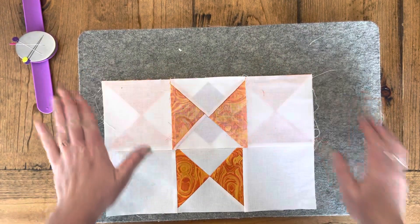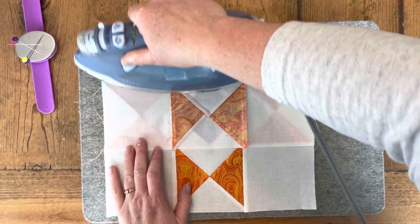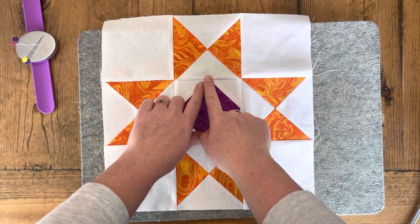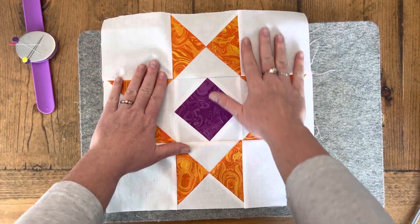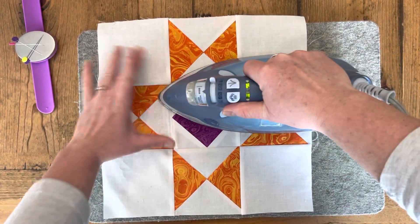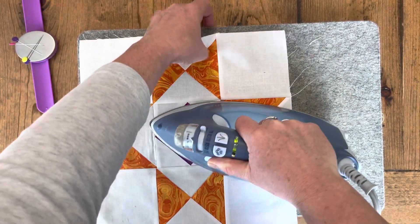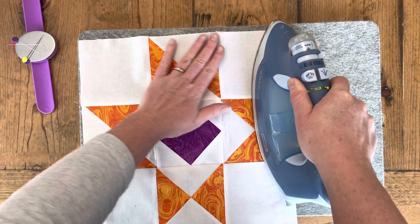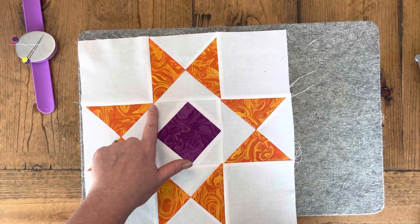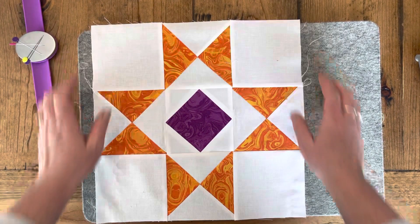Okay, last seam — got it all done, did both of them at the same time. I'm going to set that seam. This time I'm just going to push it out towards the side; it's not going to cause the bulk here. We're going to go towards those background fabrics. These ones came out a lot better than these ones, but that's just how it is — obviously I didn't trim those up for a while.